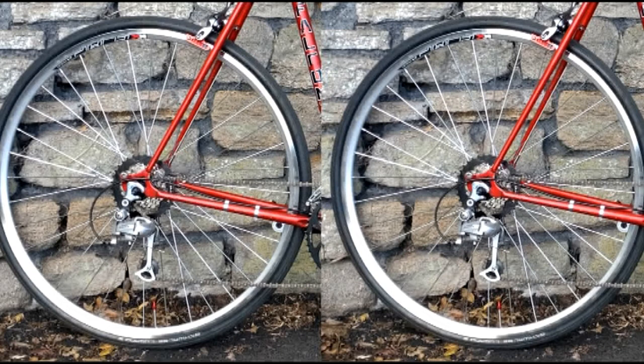The rim tape was £2.98 from Wiggle along with inner tubes for £6.98. The tyres are Schwalbe Lugano — if that's how you say them — with a slick tread pattern, 28mm, and I picked up a pair for £28.99. I've seen a single one of these on sale for £30 before, so getting a pair for that price is a bit of a bargain.